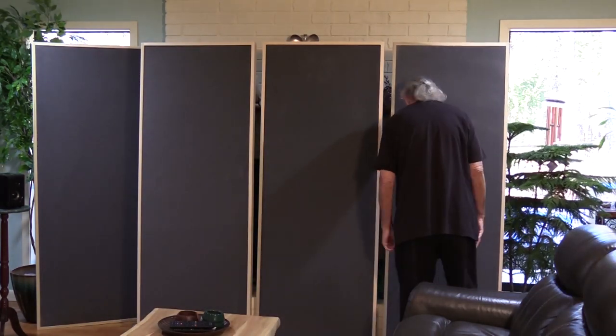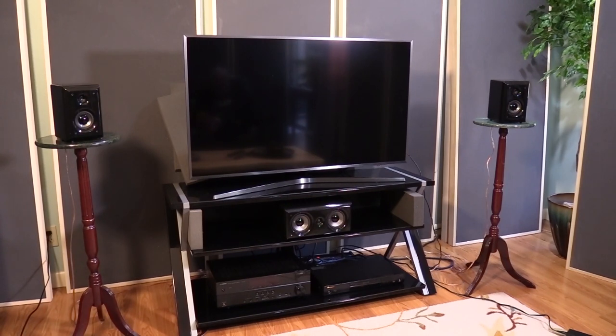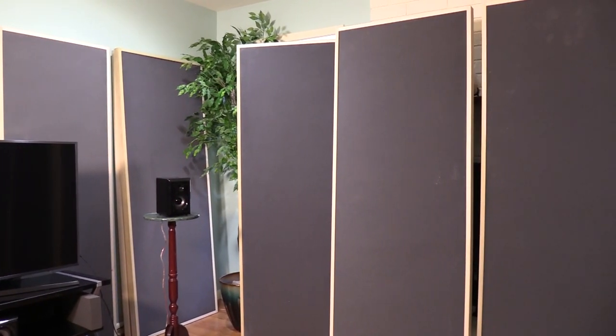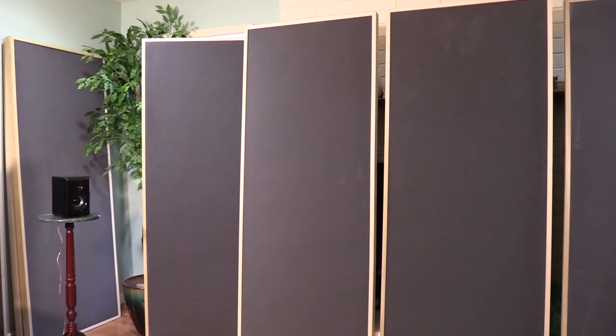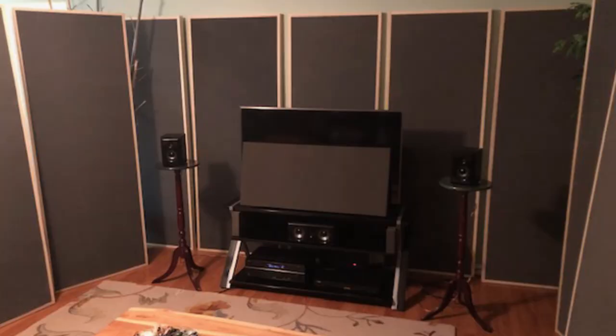We treated the room for front wall, primary reflection, secondary and tertiary reflection, subwoofer positioning, and new electronics and cables. In this first video we're going to talk about treating the front wall and the first reflection point. We used our foam panels — 75-inch high panels, 27 inches wide — with a wood frame around them. They lean up against wall surfaces, or can be hung. For this project, since it's a living room, we wanted to be able to move them in and out as needed.